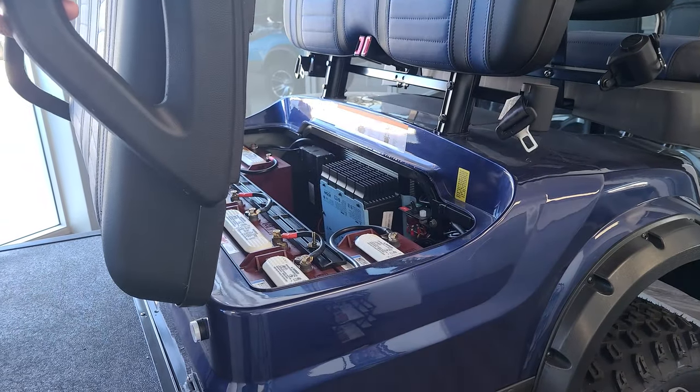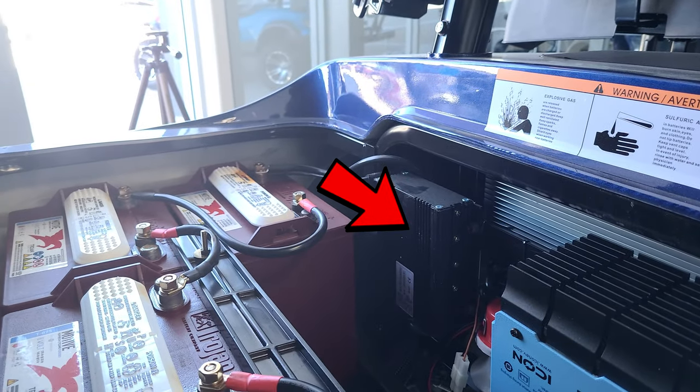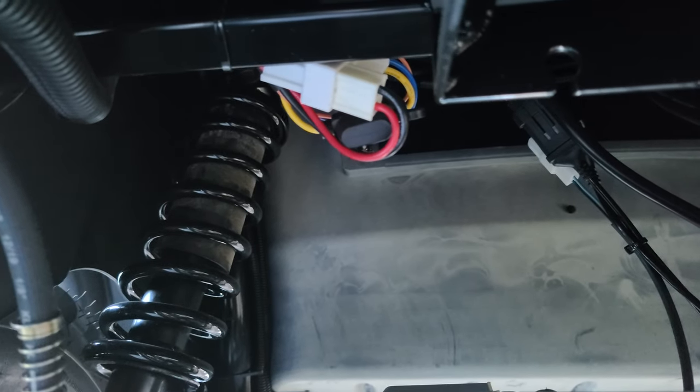Our onboard reducer is located here in the battery compartment. It's best to access the connections for this underneath the vehicle, seen here.